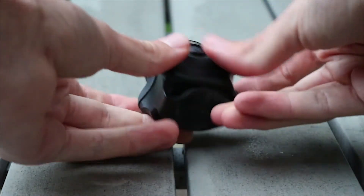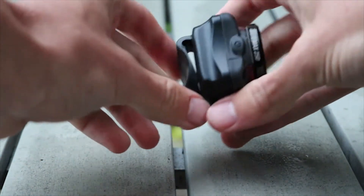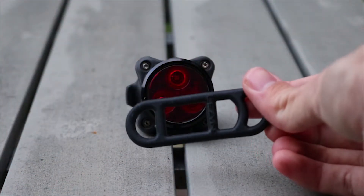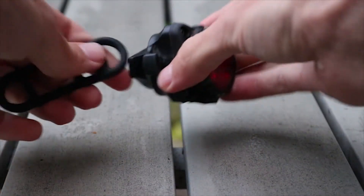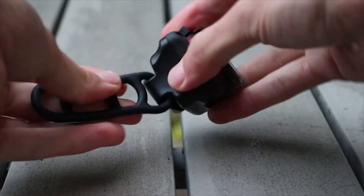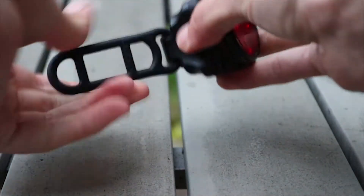The mount is made of a hard black plastic and can be used either standalone or with the included rubber strap. To attach the light to your bike, use the rubber strap as shown in the video, clip it through the clip and then it wraps around the seat post and clips back to itself.